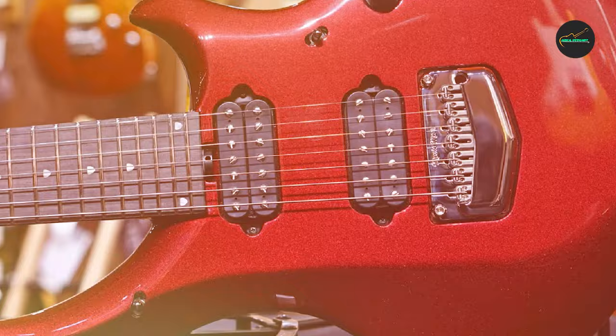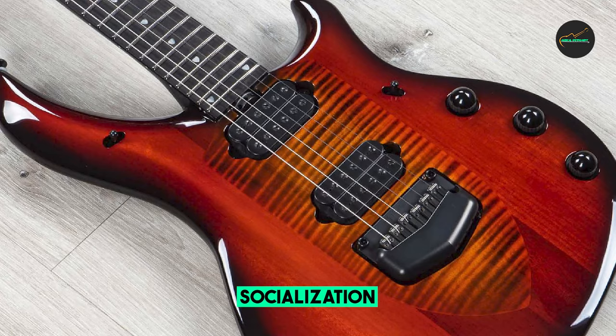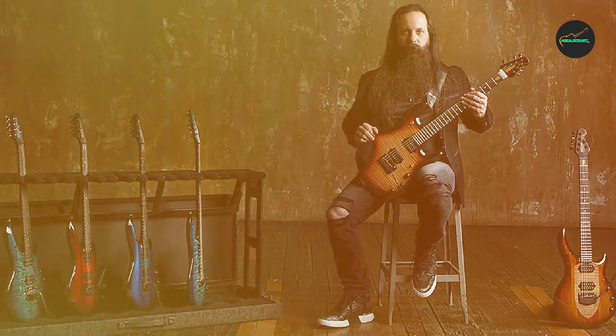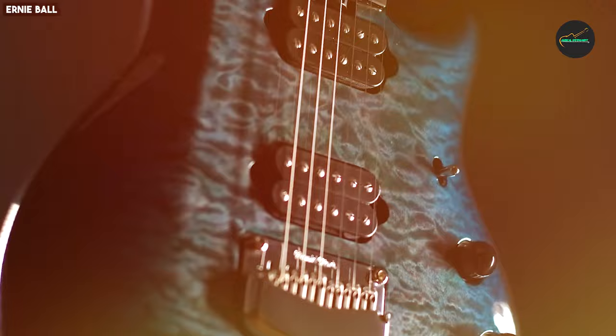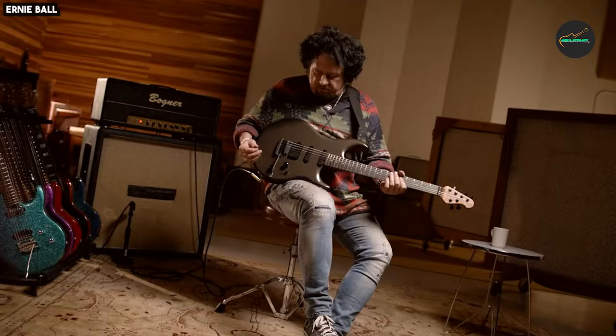The dynamic and responsive piezo system is a game-changer for players who demand the utmost in sonic flexibility. With a built-in 20dB gain boost, you can easily push the boundaries of your sound, making this guitar a true dream for tone connoisseurs. In summary, the Ernie Ball Music Man John Petrucci Majesty 7 in Ember Glow is not just an instrument — it's a work of art that empowers your creativity and ensures your music leaves a lasting impression.